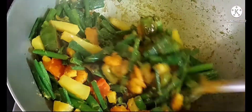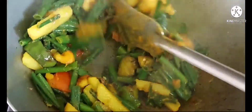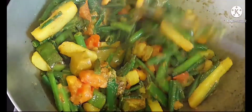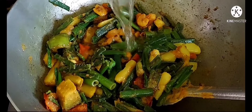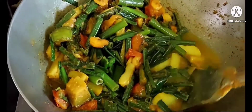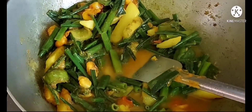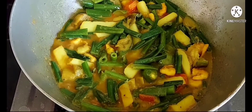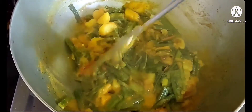সবকিছু একসাথে আরো এক মিনিট মতো ভালো করে কষে নেবো। বন্ধুরা, আপনারা অবশ্যই বাড়িতে এই রেসিপিটা ট্রাই করে দেখবেন। এবার দিয়ে দিচ্ছি এক কাপ গরম জল। জল দেওয়ার পর একটু নাড়াছাড়া করে আমি হাই ফ্লেমে চার থেকে পাঁচ মিনিট রান্না করলাম, তরকারি আমার রেডি হয়ে গেছে। দেখুন বন্ধুরা, দেখতে কতো সুন্দর হয়েছে. (Cooking everything together one more minute. Friends, please try this recipe at home. Adding one cup of hot water, cooking on high flame for four to five minutes — the curry is ready. See how beautiful it looks!)